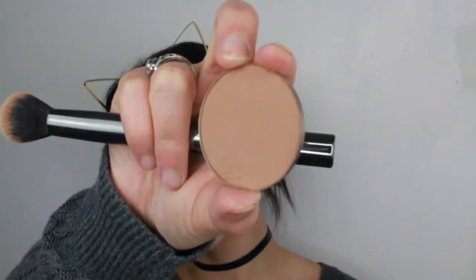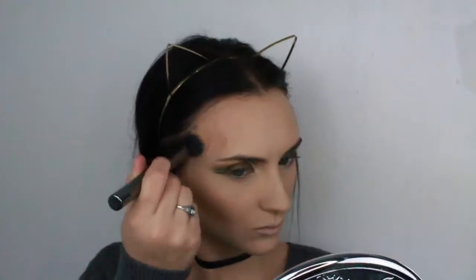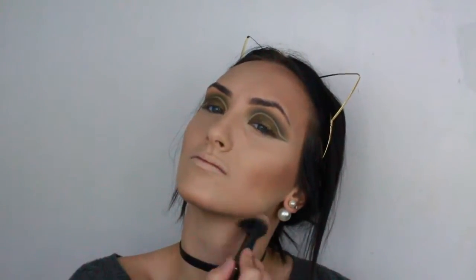Now I'm going to use the Makeup Geek Bad Habit Contour Shade and contour. This is very pigmented, so be careful.